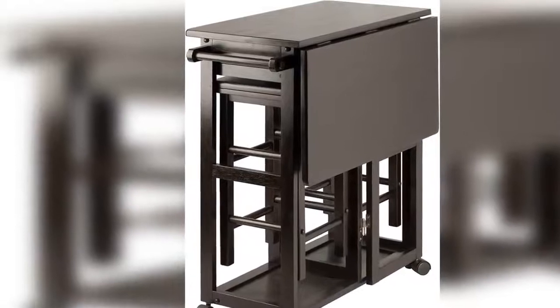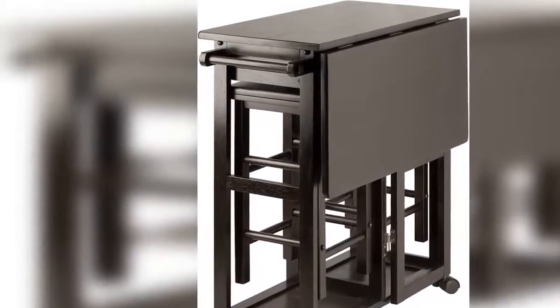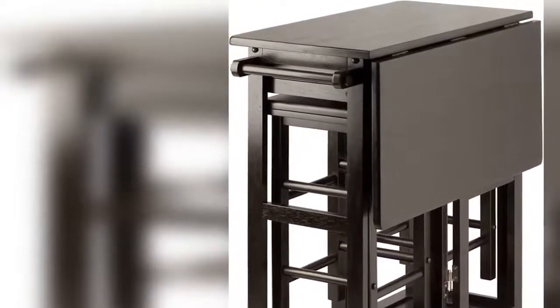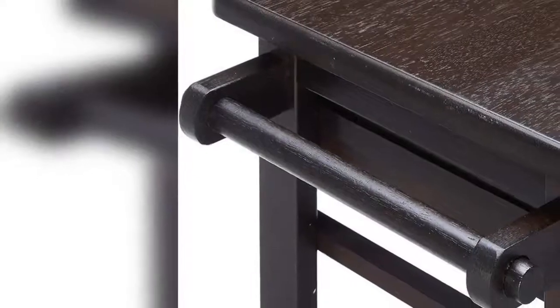Drop leaf to expand table size. Stools tuck neatly under the table. Set rolls easily on casters. Two drawers with cut-out handles. Made of solid and composite wood.